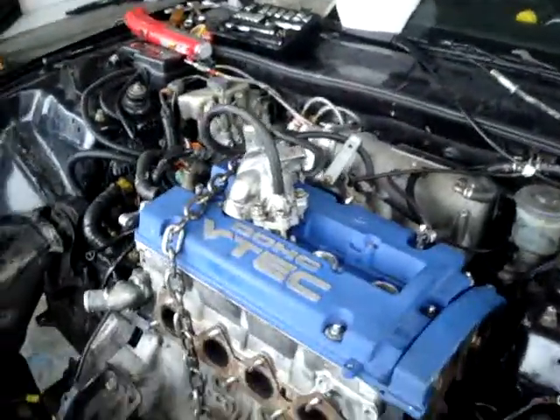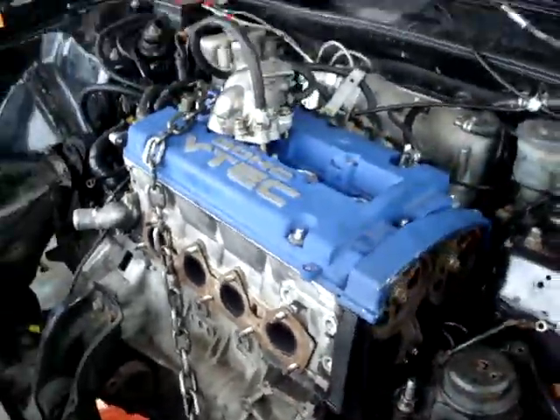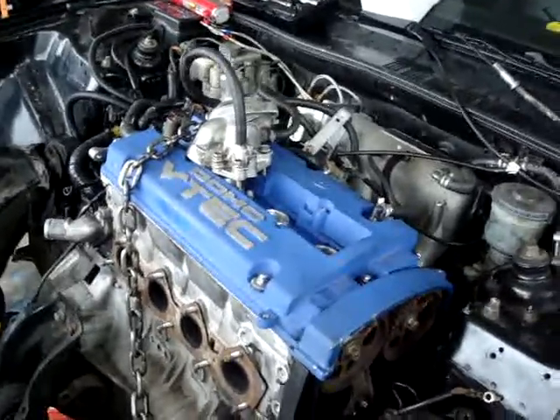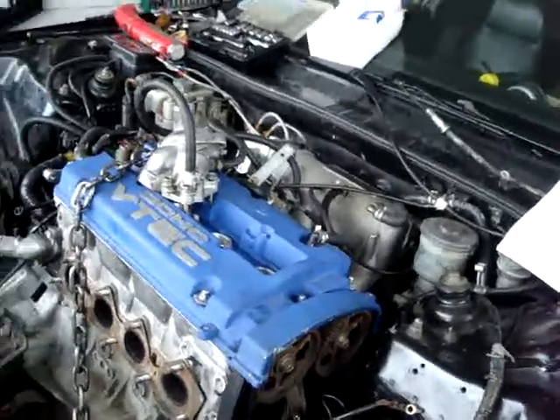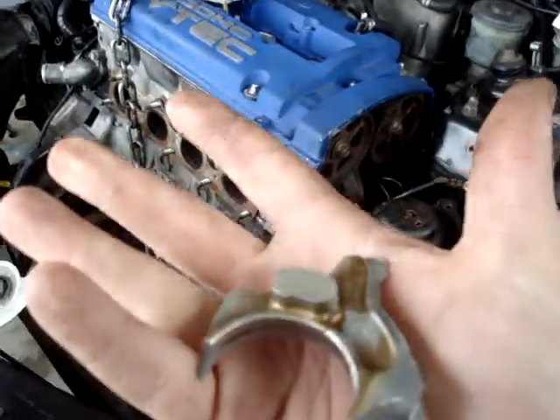I'll send you that video. And this is my monster build. Get a nice fresh port and polish on this head. Got a Skunk 2 — I don't even know if I want to put this in there — Stage 3 cams coming. I have to whisper that because I don't want to get in trouble for buying them. So there's the build and the broken part.